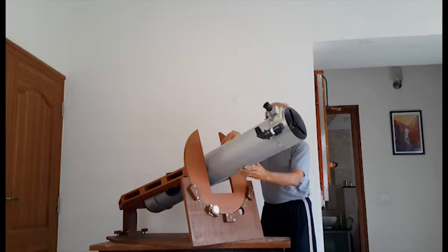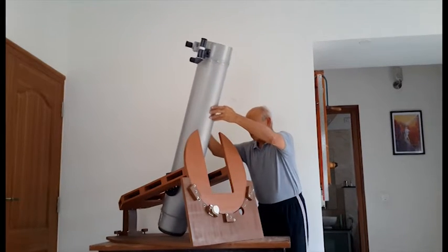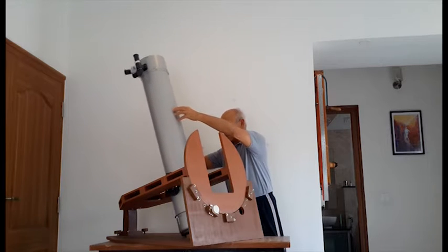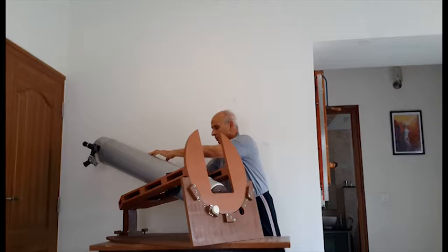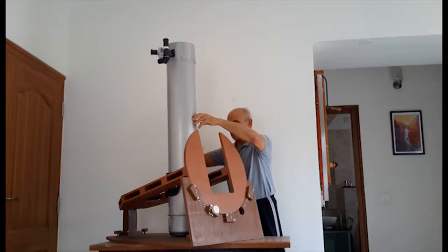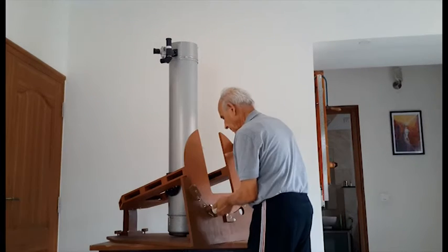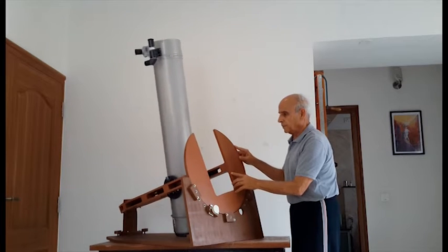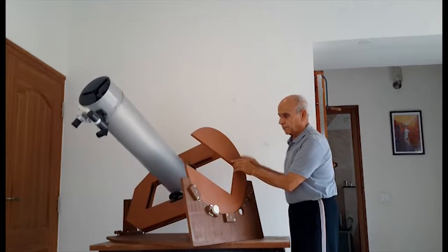Fifty-six years ago, I ground and polished a mirror for a reflecting telescope, but I could not build a satisfactory mount for it. Now I have built a rather unusual mount, namely a horseshoe yoke equatorial mount, which is quite rigid and smooth. It is built mainly from wood and a few metal parts which were fabricated in a general workshop.